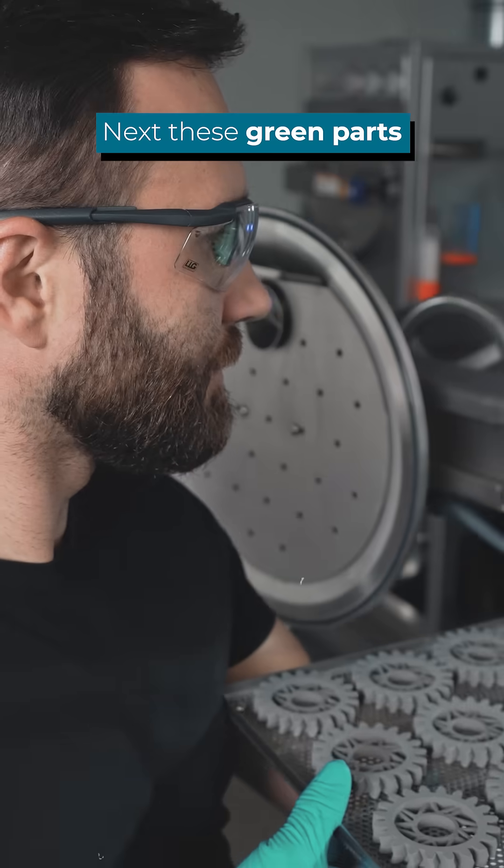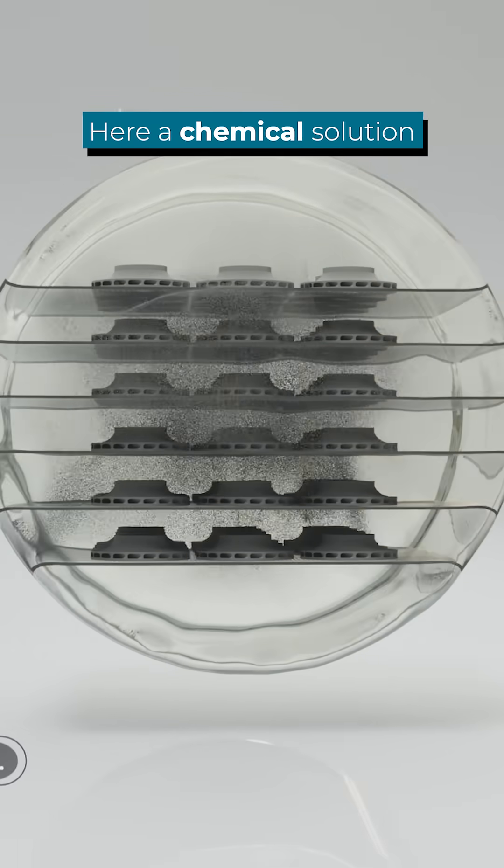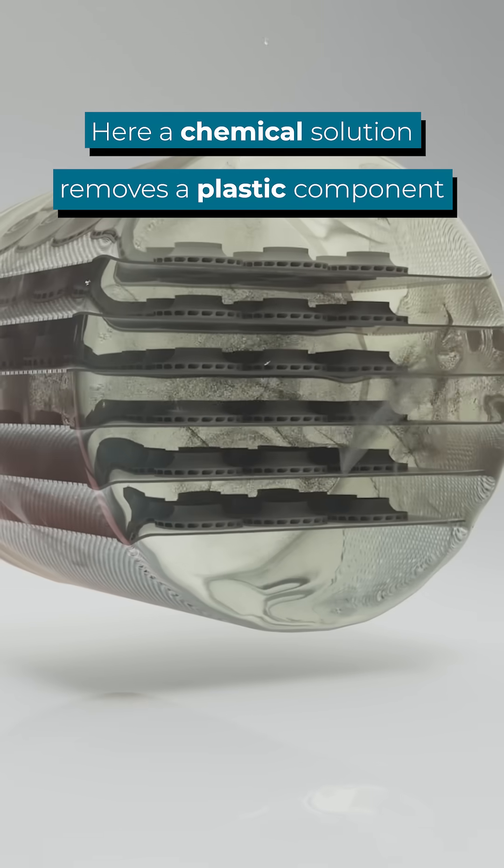Next, these so-called green parts go into a debinding station. Here, a chemical solution removes one of the plastic components.